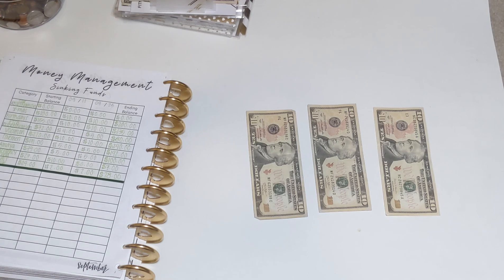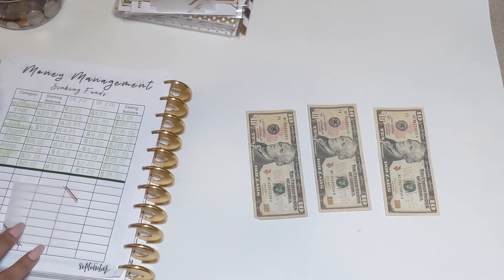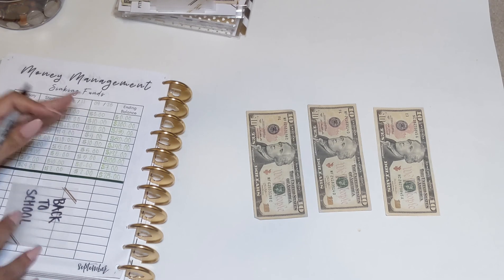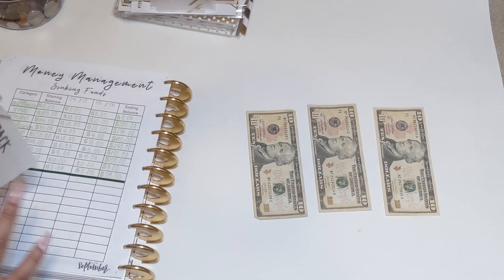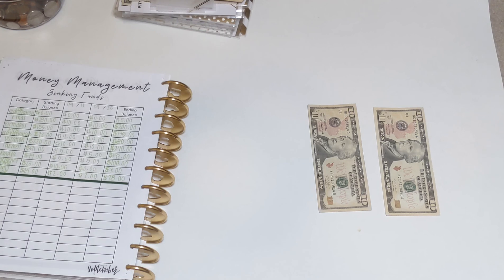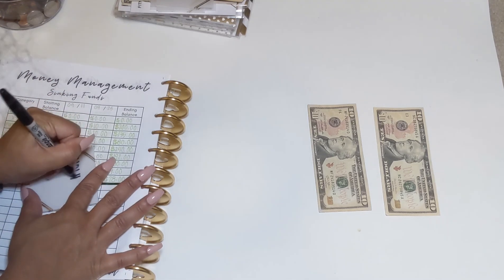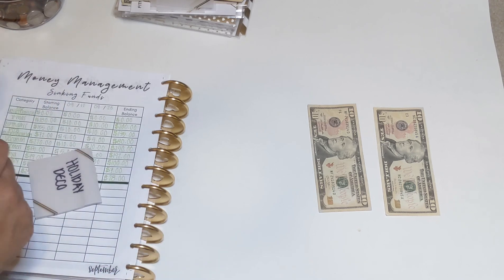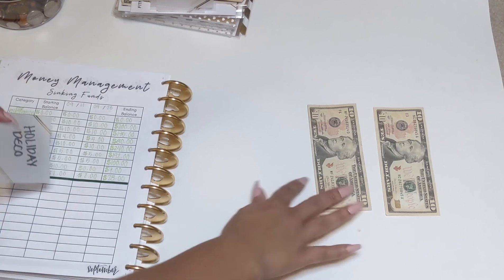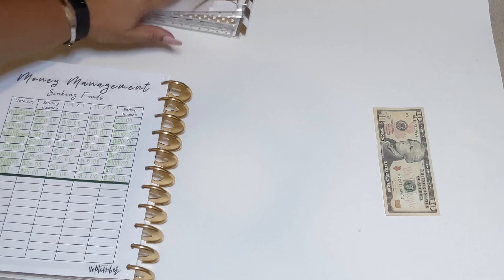Another new sinking fund: my oldest daughter just started pre-K. She didn't need many supplies this year since she's doing it virtually — just school supplies — but I want to start a back-to-school sinking fund for next year so she doesn't have to pull from her personal savings. And then another one is going to be holiday decor. I already have Christmas and birthdays envelopes, but I want one specifically for decorations — Easter, Thanksgiving, Christmas, Valentine's — so I can start decorating the house a little more.